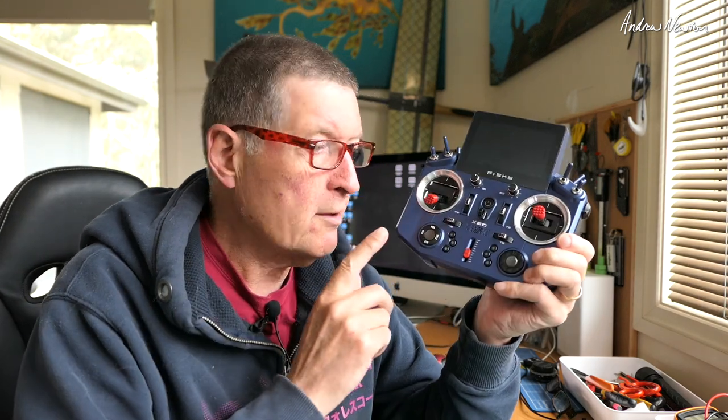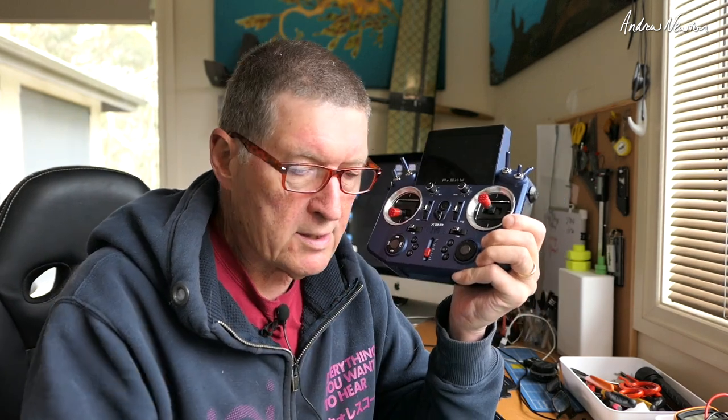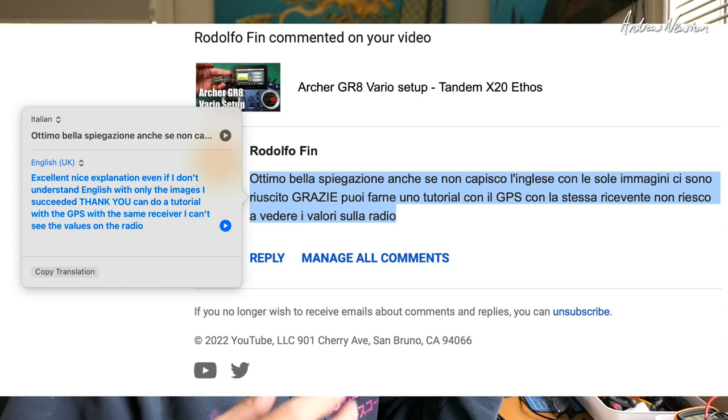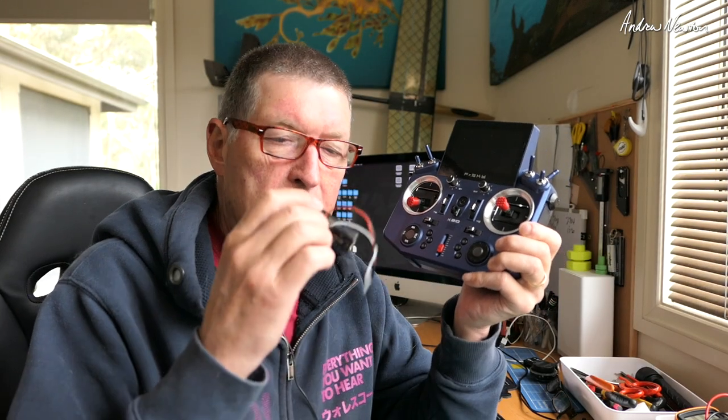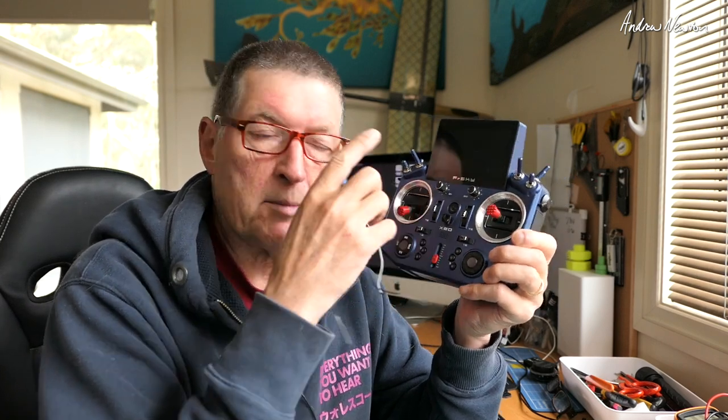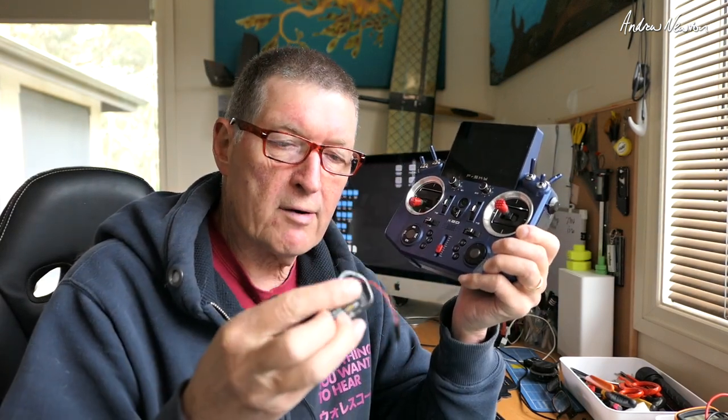In this video I'm going to be showing how to get GPS information on the screen of the X20 using an Archer GR8 receiver and a GPS. This was prompted by a viewer called Rodolfo Finn who was having problems getting the GPS information on the screen. What we're doing is connecting a GPS to the GR8 receiver and getting the GPS telemetry on the screen.